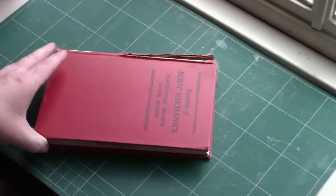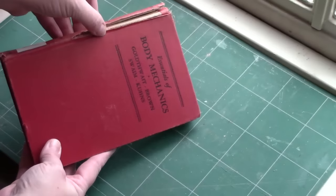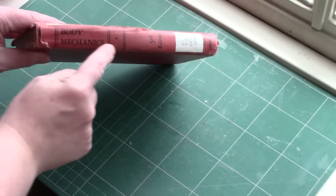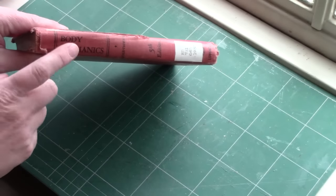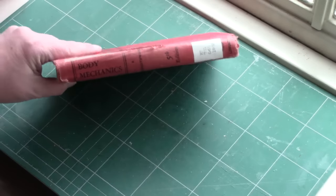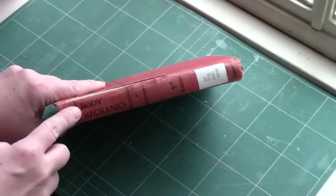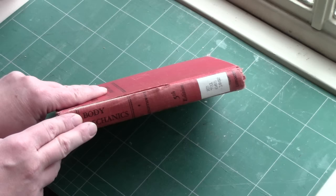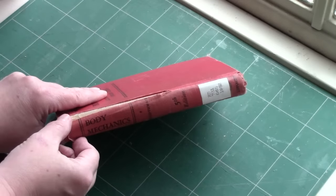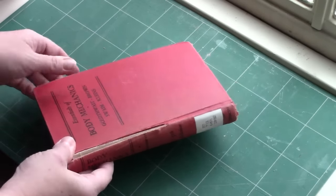So what I'm going to do first for the spine repair is I need to remove this old spine. Hopefully I can save this label and reattach it to the new material that we put over the spine. That way I don't have to worry about creating a paper label or going without a label. So I'll cut this part off first and I'll show you how to clean that up later.